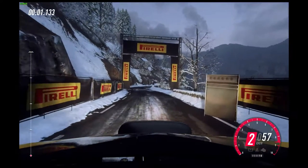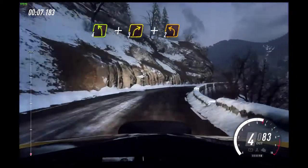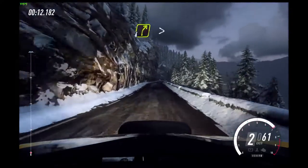4, 3, 2, 1, go. 4 right, 4 left, and 3 right, and 2 left long, 150.